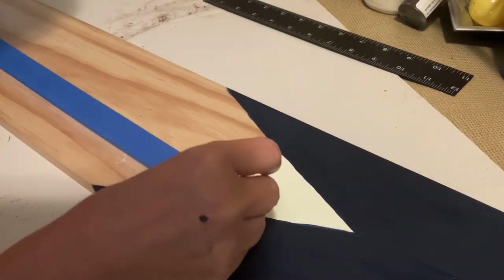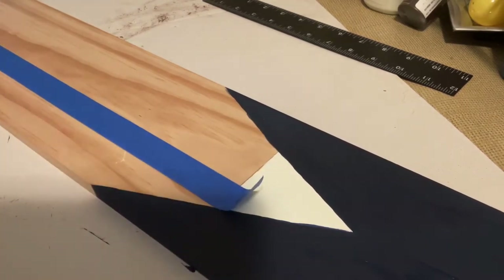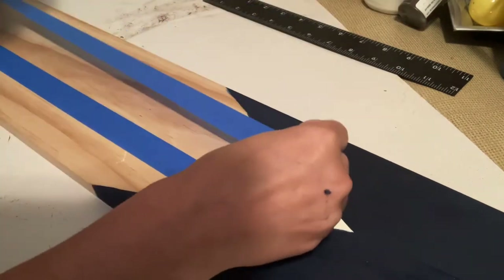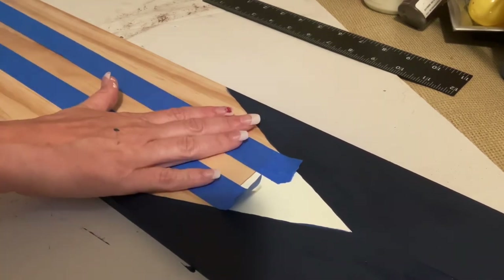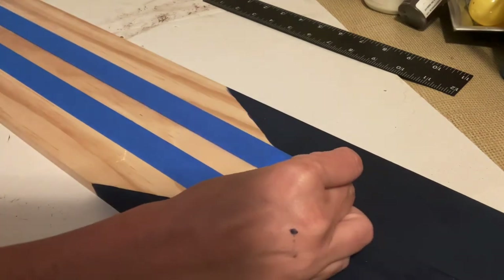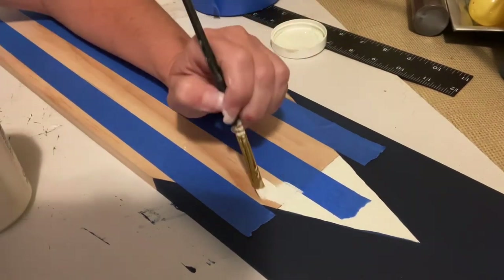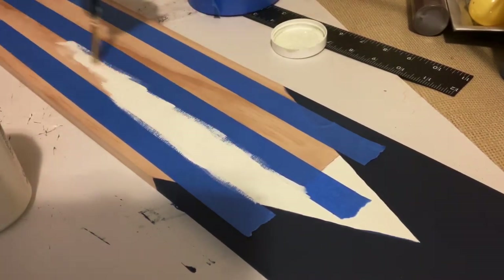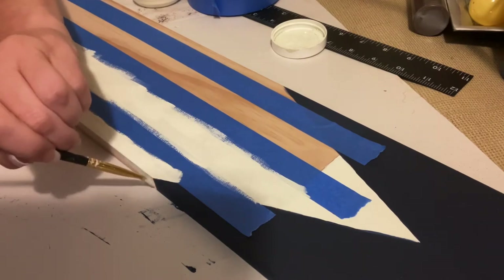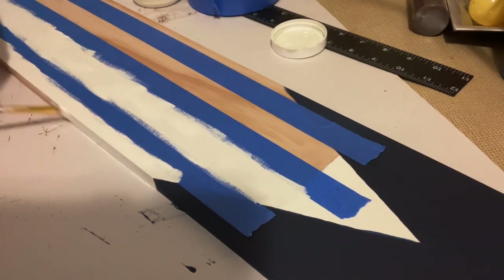Now it's time to do the bottom part — Uncle Sam's pants. Again I'm not measuring, I'm just eyeballing it, but I knew I wanted the center of the bottom part of the board to be a red stripe and then work my way out from there. I'm just laying my painter's tape down to get all my vertical stripes, then I begin painting. The blue painter's tape marks the center red spot, so I start with the white — the Plaster color — painting the negative spaces white, and I give this two coats.